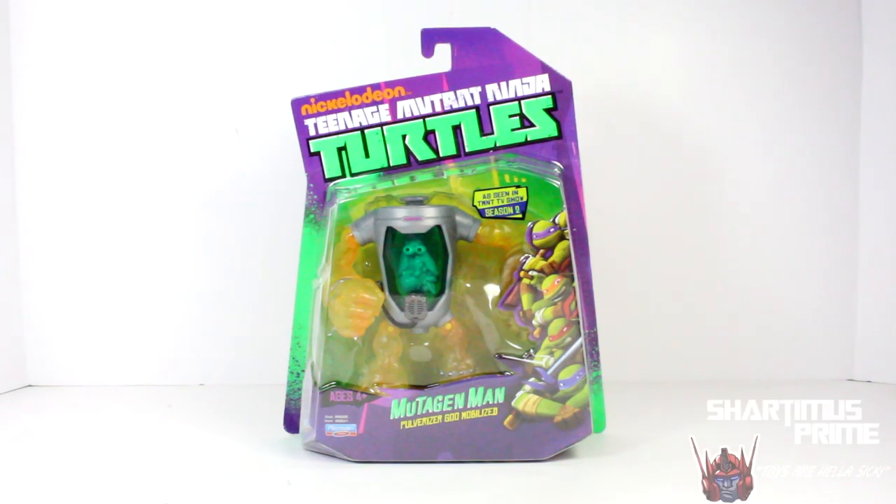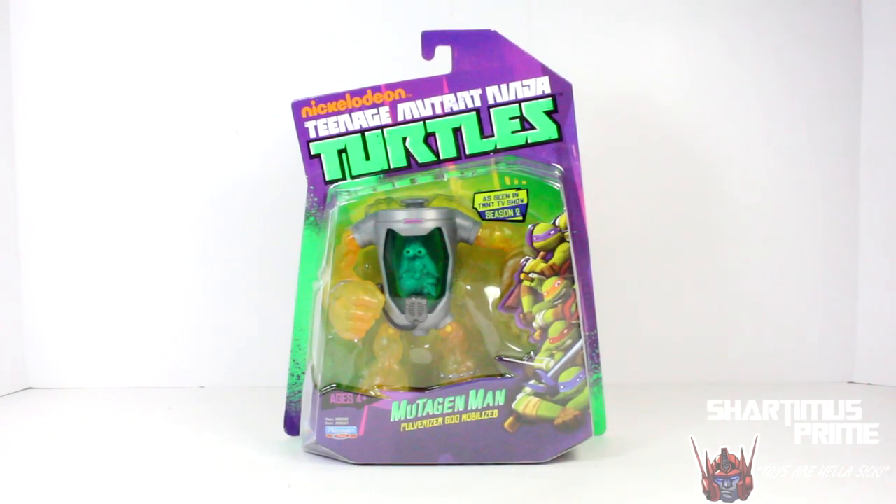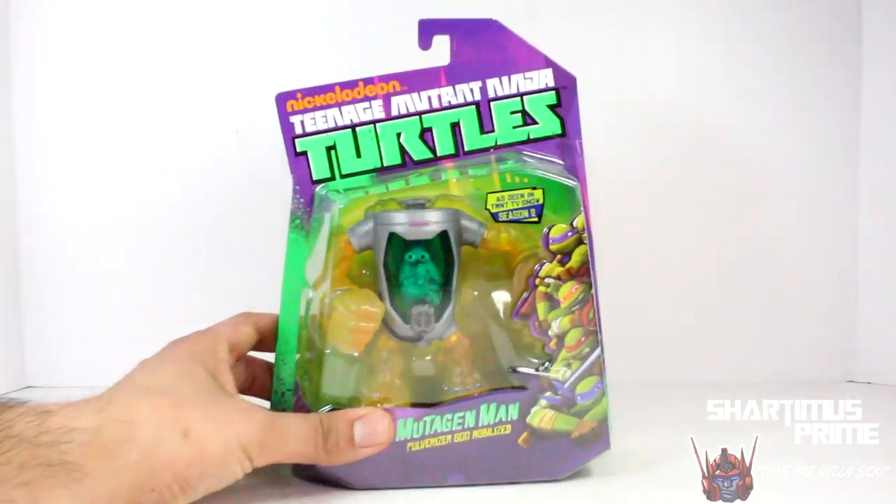The Pulverizer, zombified. Oh poor Pulverizer, you are so stupid. But this figure right here looks very very cool. I gotta give a big thanks to my buddy Mr. Phyllis for making this review possible.